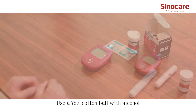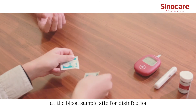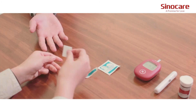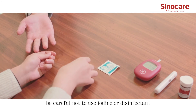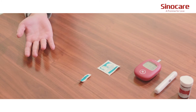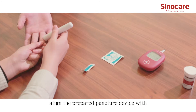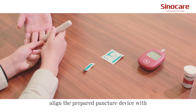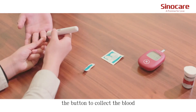Use a 75% alcohol cotton ball at the blood sample site for disinfection. Be careful not to use iodine or any disinfectant containing iodine. Once the alcohol has evaporated, align the prepared lancing device with the disinfected skin and press the button to collect the blood.